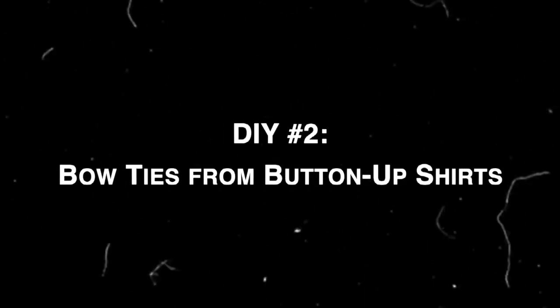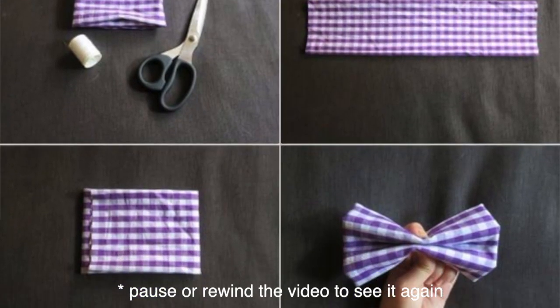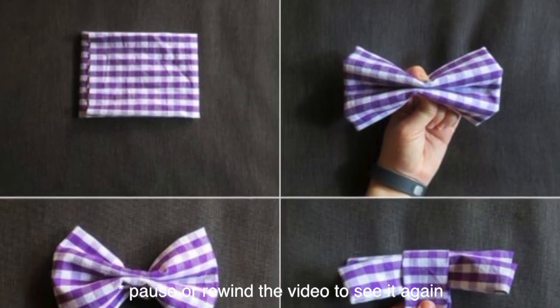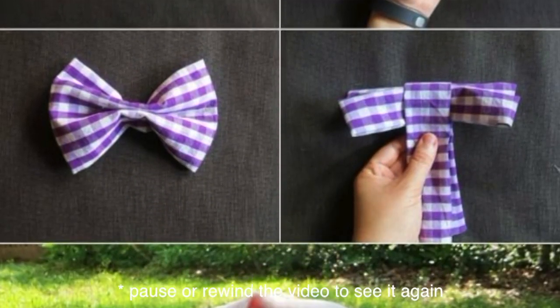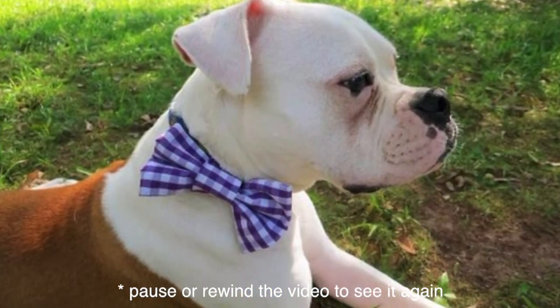Number two: bow ties from button-up shirts. If you have an old button-up shirt, why not turn it into a cute bow tie for your pet? Just cut out a small rectangle, fold it, and tie it with a piece of fabric or string from the same shirt — instant charm, perfect for those fancy photo shoots with your pet!